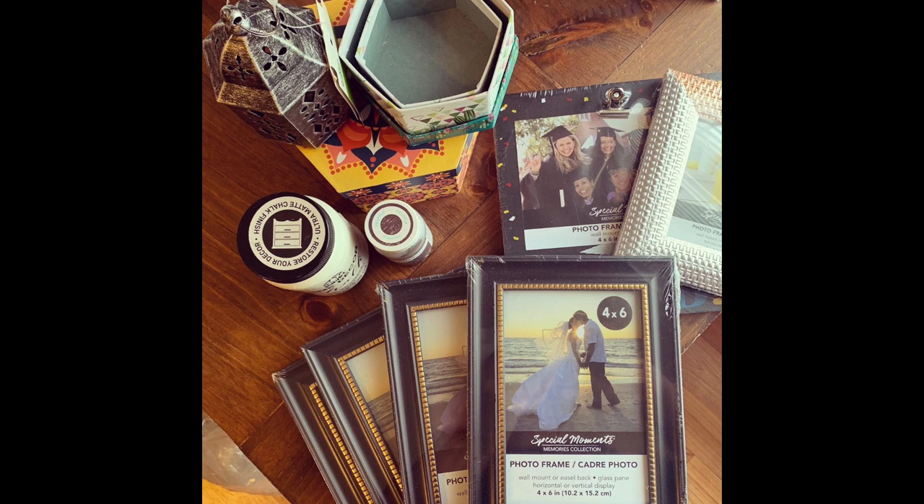Hi guys, this is Karen with Crafting It Up. Today I'm going to show you how I did my DIY lantern. All the supplies I used are from the Dollar Tree besides the paint. The supplies you will need are: